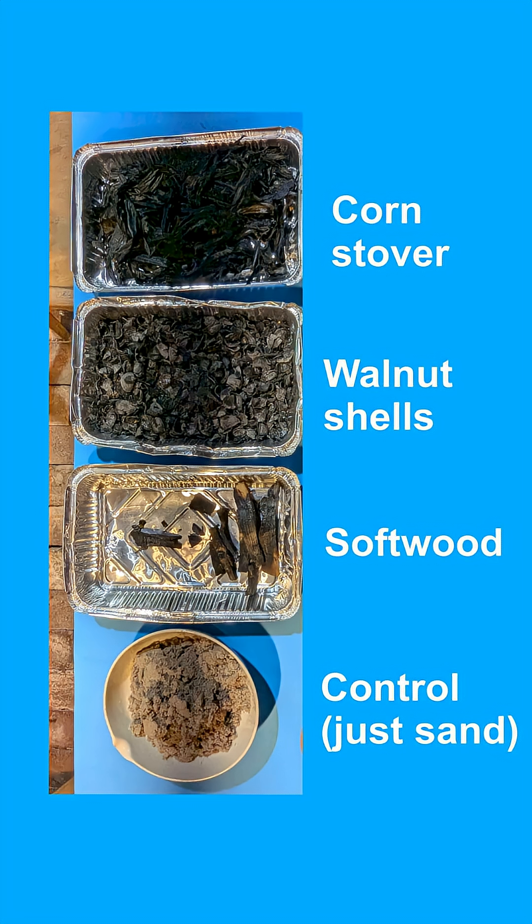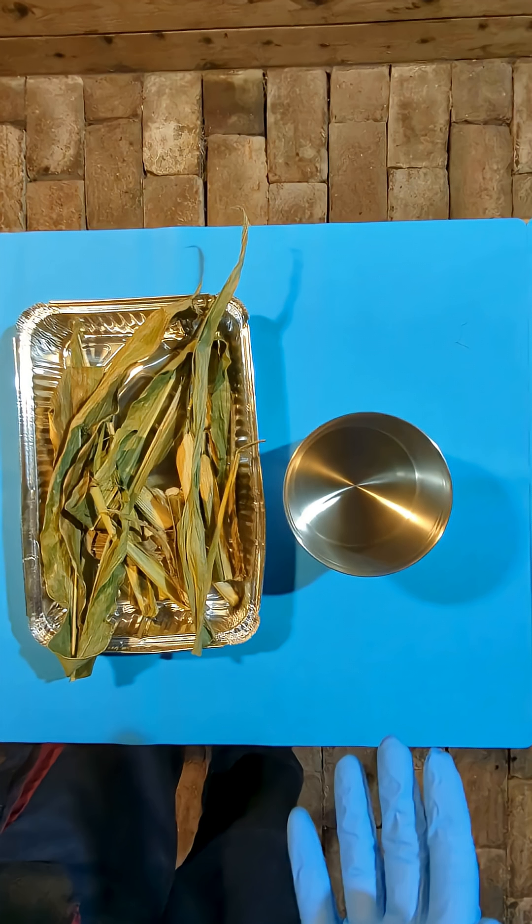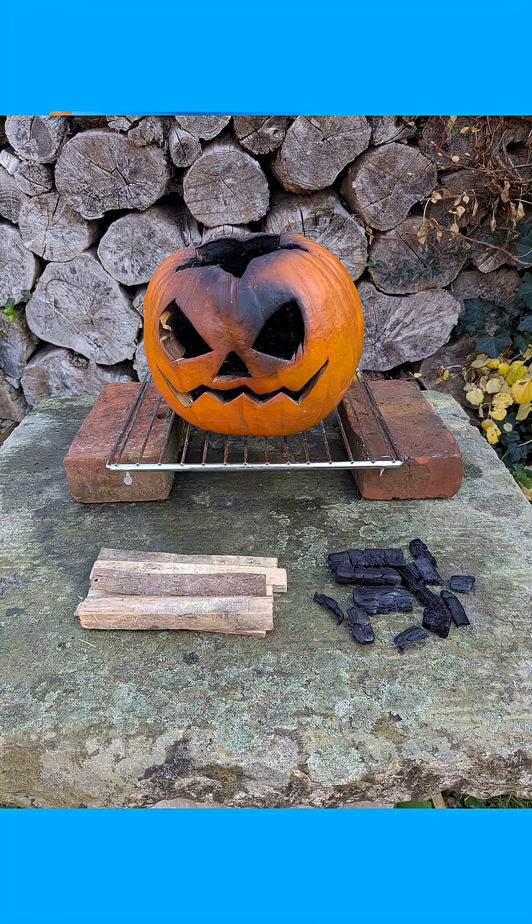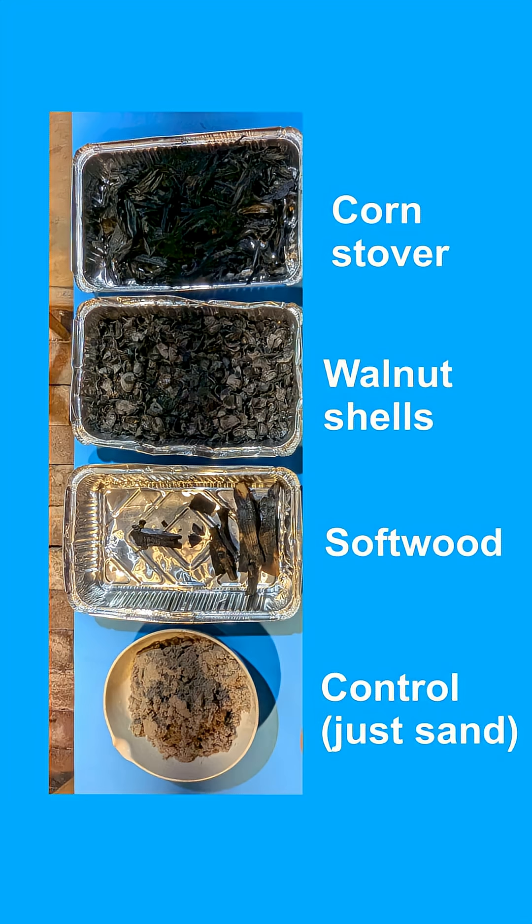These are the three biochars I tested, plus just sand as a control. I charred corn stover in a crucible and a furnace, walnut shells in a steel bucket, and softwood inside a pumpkin. Please check out my previous videos on how I made these biochars.